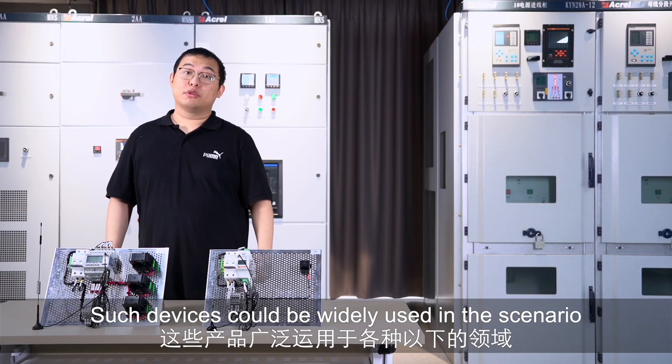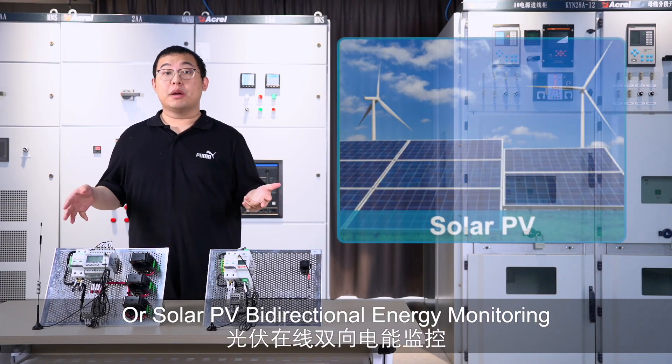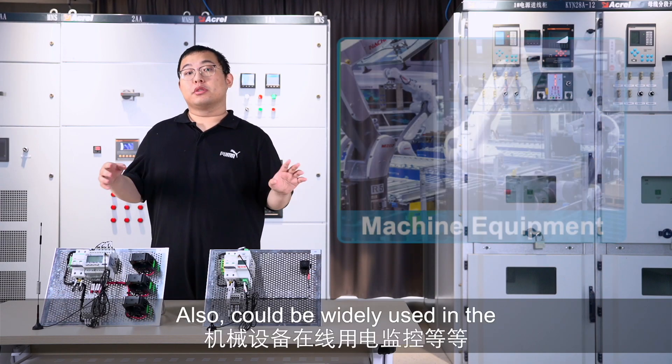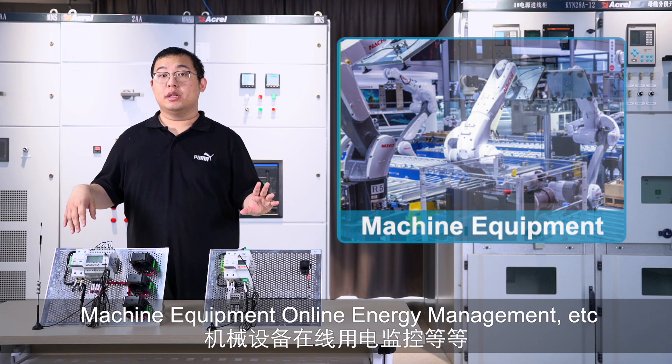Such devices could be widely used in scenarios like Building Energy Management, Solar PV Bidirectional Energy Monitoring, and Machine Equipment Online Energy Management, etc.